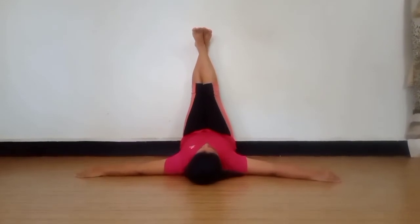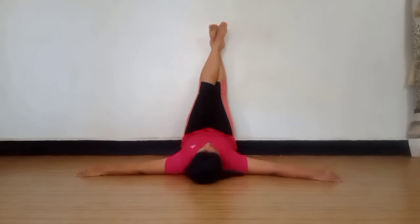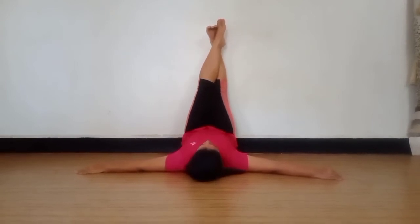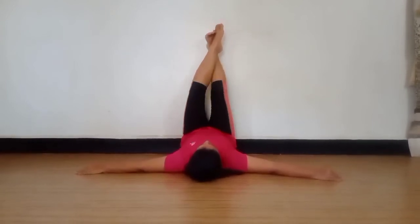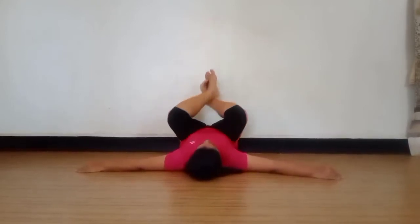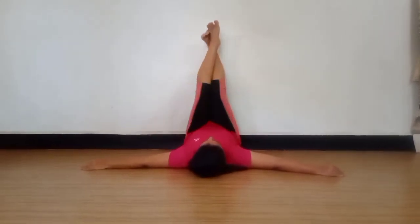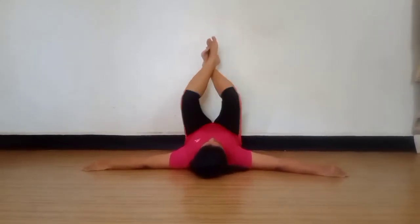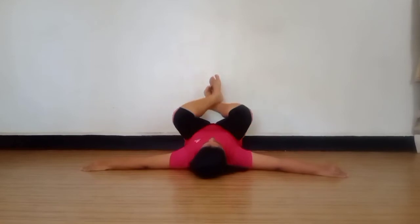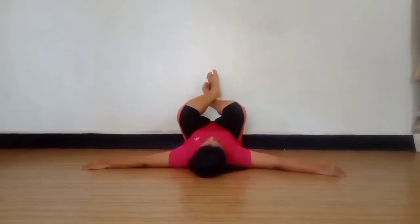Now we are going to change our leg position. Left or right, and again we are going to bend it for 10 times. 1, 2, 3, 4, 5, 6, 7, 8, 9, 10, and hold for some time.